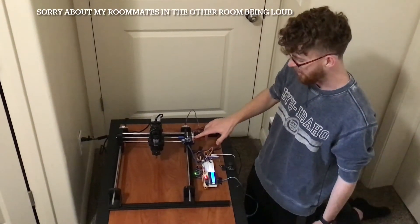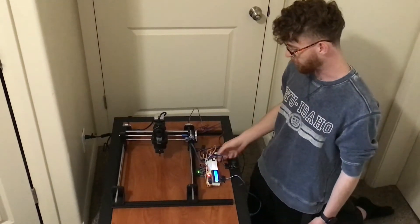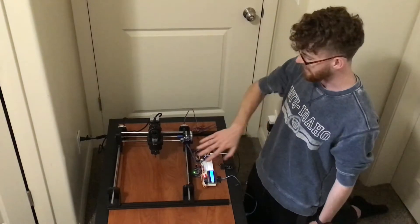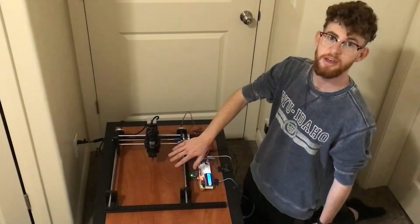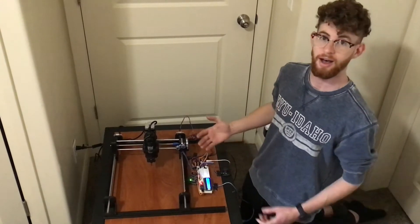I have a distance sensor hooked up to a buzzer as a safety feature. If someone's hand comes in too close to the rotor, the buzzer goes off alerting you to move away.